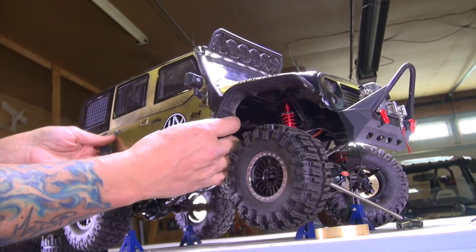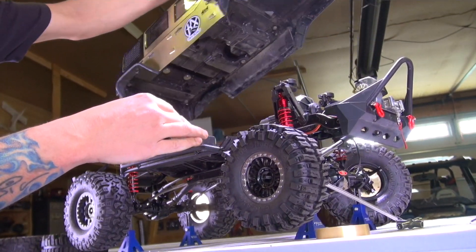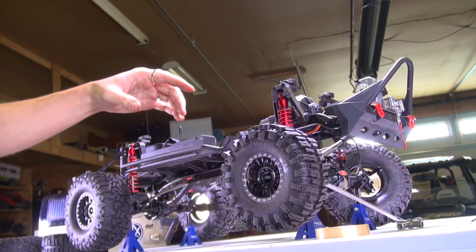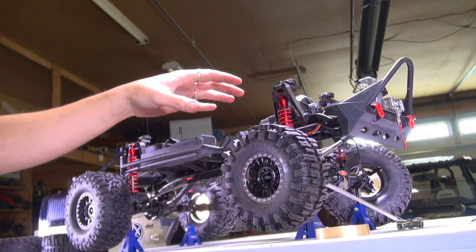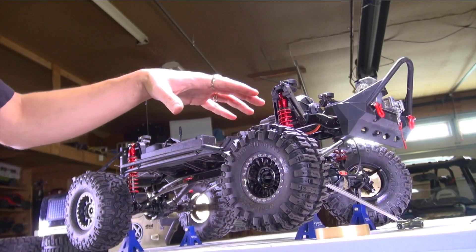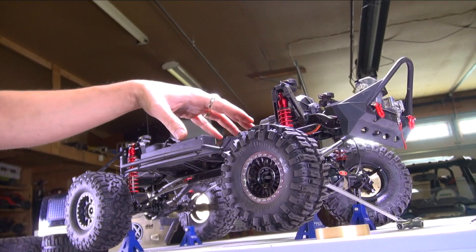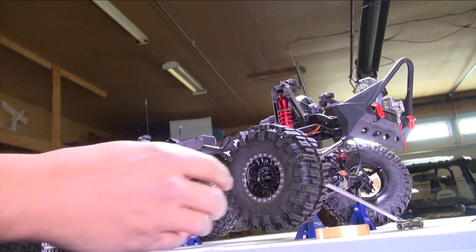A lot of people will ask me about the size of this vehicle and I did do a comparison video to 15 other RC rigs. I'll leave a link in the video description down below or maybe you can see the info tab over here. You can click on that to see me compare this against other vehicles, including a direct comparison between the TRX4 1.10 scale and this 1.8 scale.